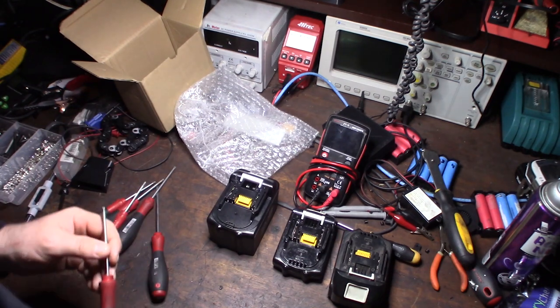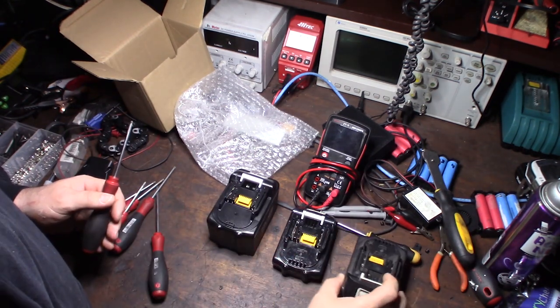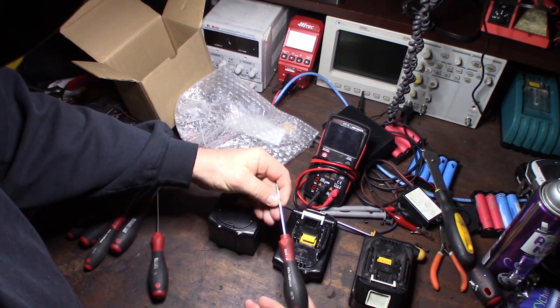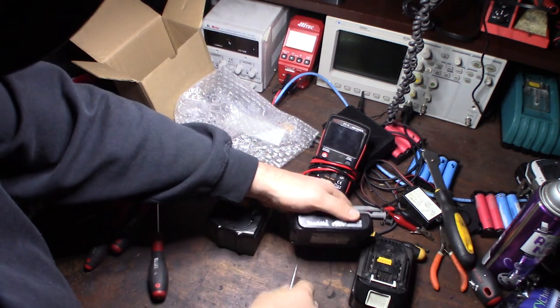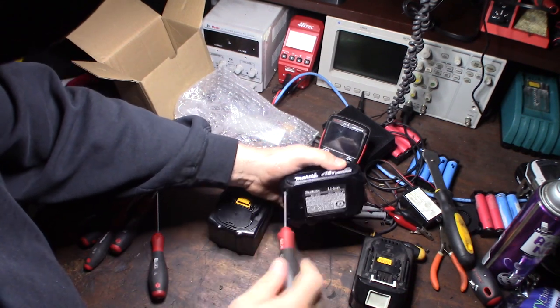I'd already done a repair video on this one before. You'll need a TR-10 tamper-resistant bit to get the case off. I'm going to take this one apart and also the genuine battery - you can obviously tell that one by the Makita branding.